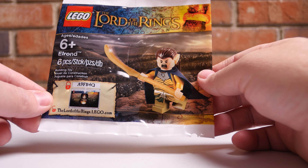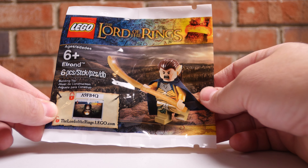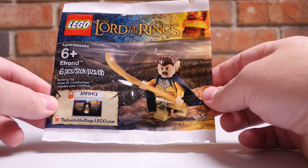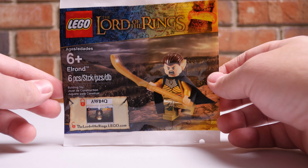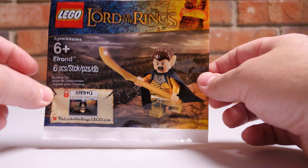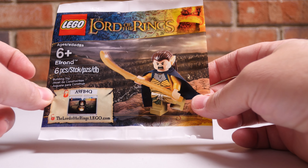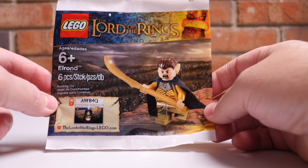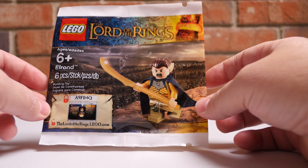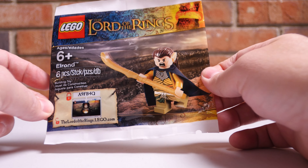Hey guys, things have been pretty busy on the main channel here with the release of the teaser for Lord of the Rings: The Rings of Power. So I didn't want to leave you high and dry, so I've got a little treat that I got in the mail the other day. It is an Elrond minifigure. You'll recognize him in his armor from the prologue of Fellowship of the Ring. This is during the Second Age, during the War of the Last Alliance. So who knows, maybe we'll get to see this version of Elrond on screen on Amazon here soon.